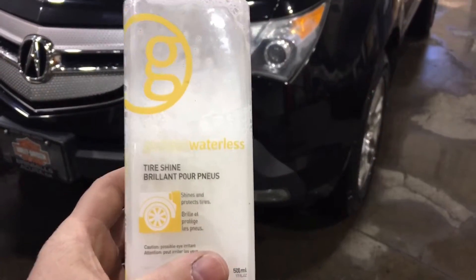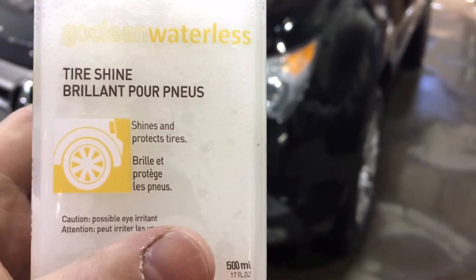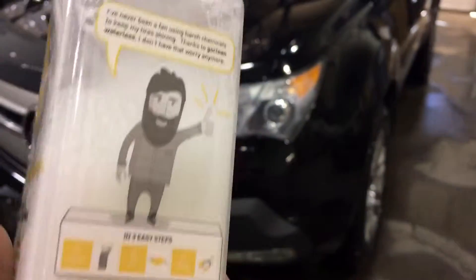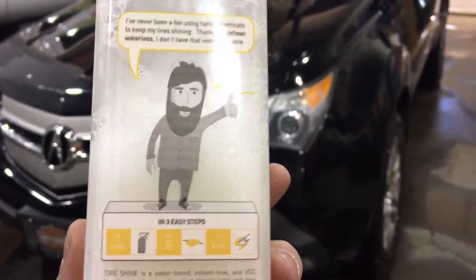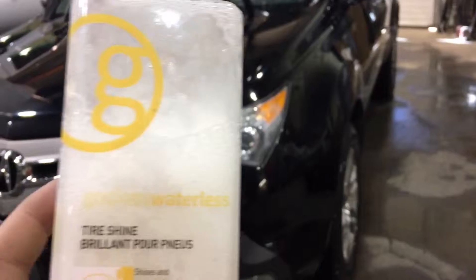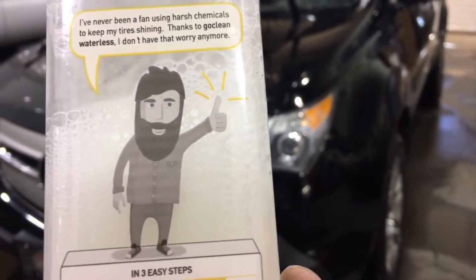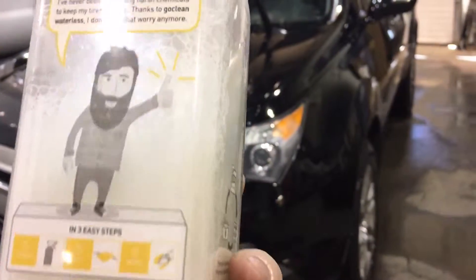Today we're looking at something called Go Clean Waterless Tire Shine — it shines and protects. It's even got a bearded hipster on the back, so you know it's gonna work really good. Got this at Canadian Tire for $6.95 — the bearded hipster tire clean, Go Clean Waterless Cleaner.